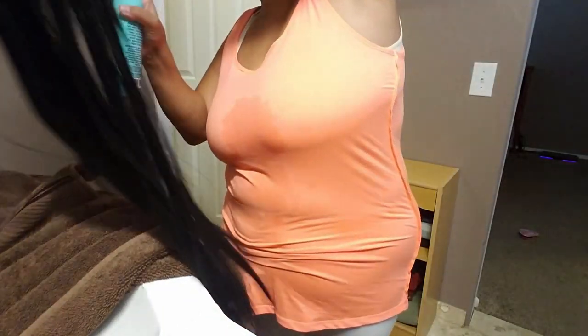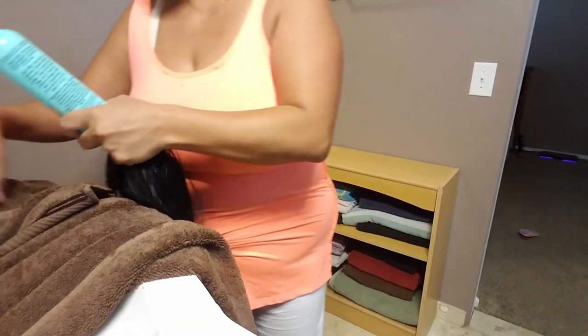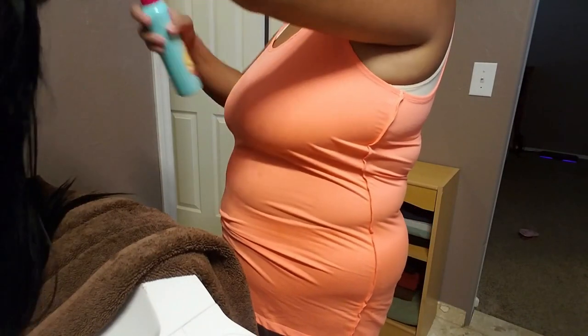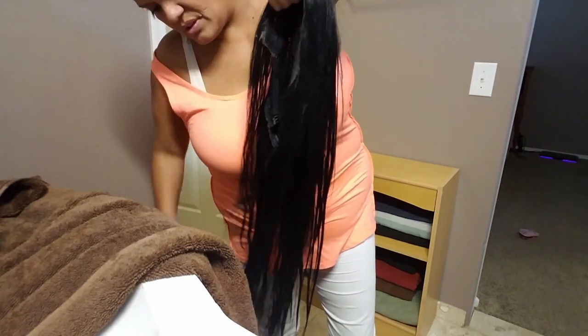I'm going to spray some of this - it has coconut oil in it. That's what this is - coconut oil, because I use coconut oil in my hair every day, in my natural hair. I'm going to have to add some more water, otherwise it's too thick. I'm going to spray that good throughout my hair so it's nice and conditioned, because coconut oil is really good for your hair. Now I'm going to brush it, but be very gentle - you don't want to rip your hair out.